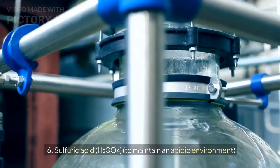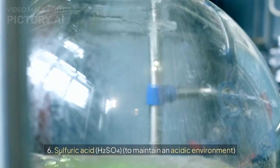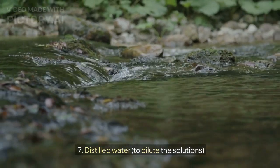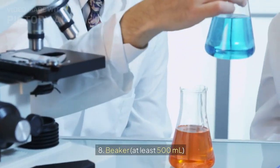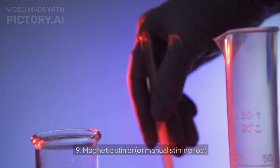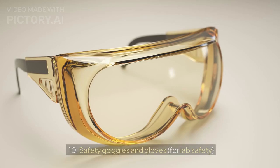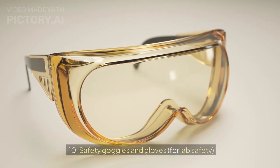6. Sulfuric acid, hydrogen sulfate, to maintain an acidic environment. 7. Distilled water, to dilute the solutions. 8. Beaker, at least 500 milliliters. 9. Magnetic stirrer or manual stirring rod. 10. Safety goggles and gloves for lab safety.